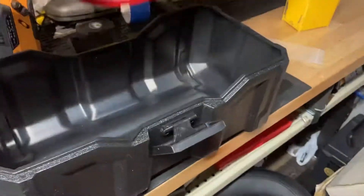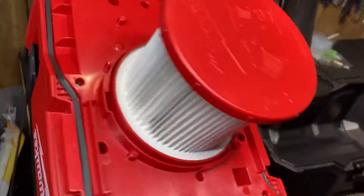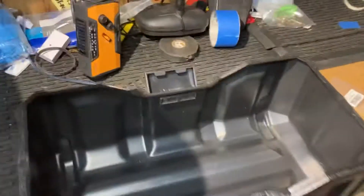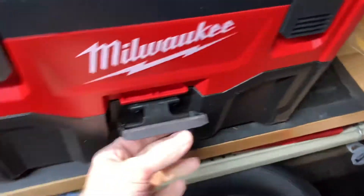I've got it unhooked right now, but that's what it looks like on the inside. It tells you about your filter and your dirt bowl, and there's a hook on each side.